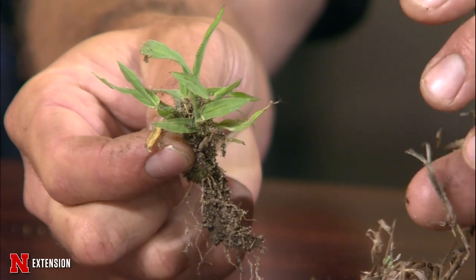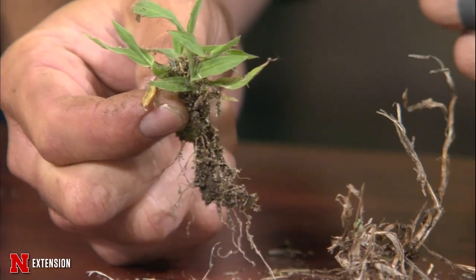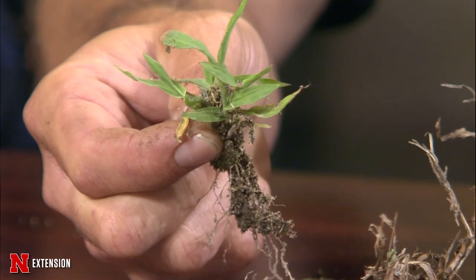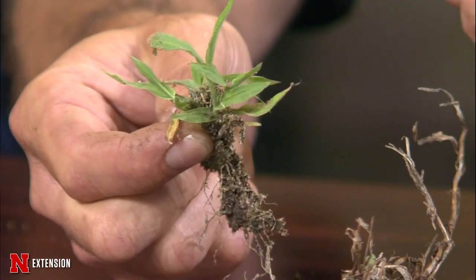Some of the products that work as a post-emergent would be Dimension or Dithiopyr — that one actually works as a post on crabgrass. Here's another one already in the two to three tiller stage, so it's a little bigger and growing very vigorously, but it's still treatable. Dimension goes up to three to five tillers as a post and is the only pre-emergent product that also has post-emergent activity. Another product would be Quinclorac, which covers post on a lot of your summer annual grassy weeds.